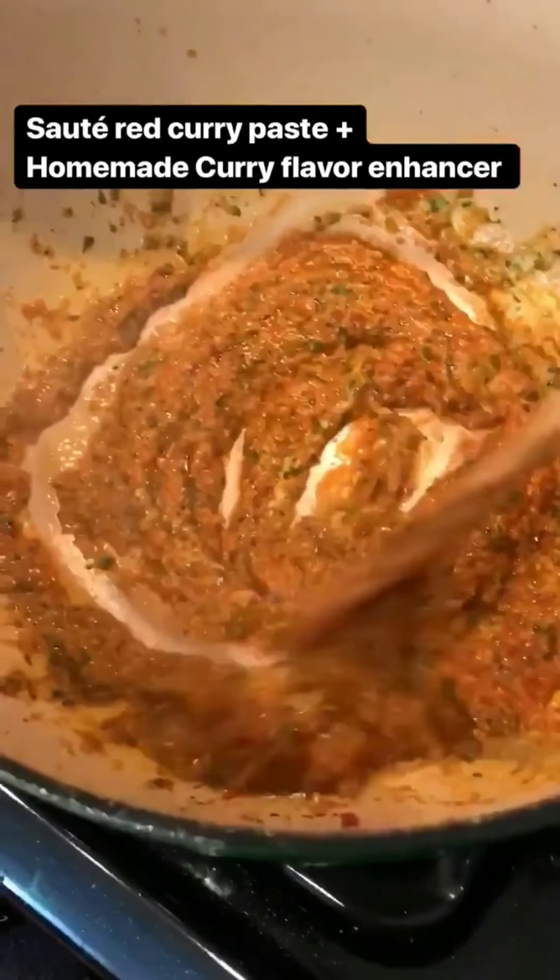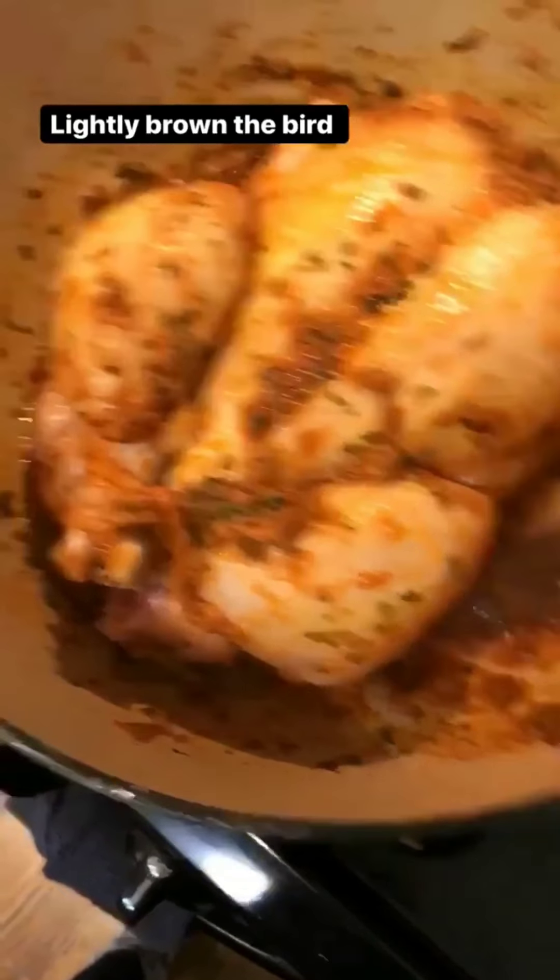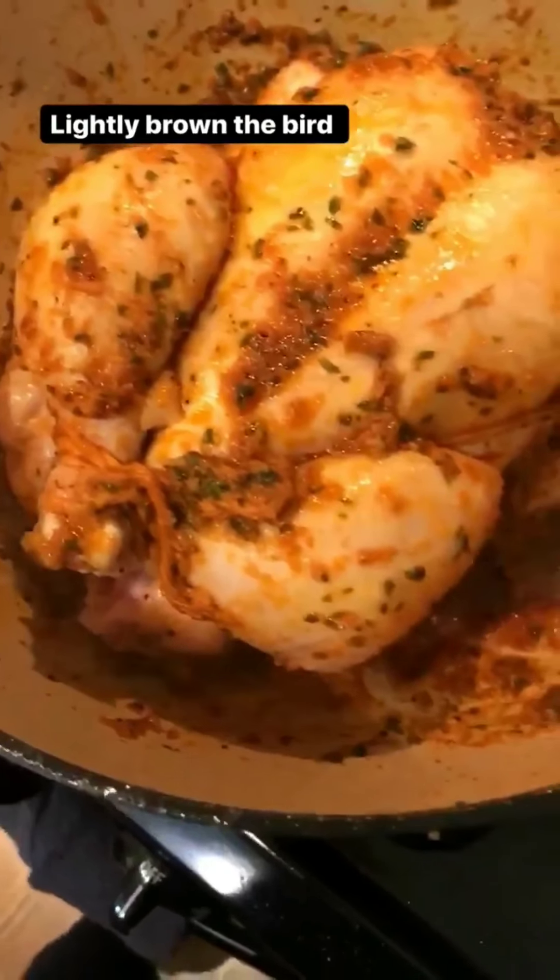I'm sautéing the red curry paste from Thai Kitchen, and now I also added our homemade curry flavor booster — just sauté them until fragrant with ghee butter. Oh my goodness, it smells so good! Add the bird in breast side down first, then flip — about two to three minutes per side. Be careful not to burn the aromatics at the bottom.